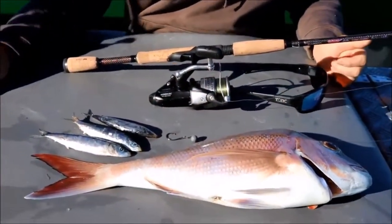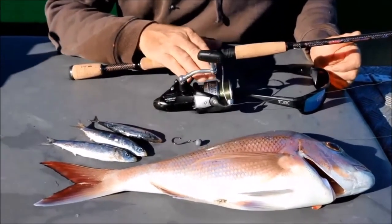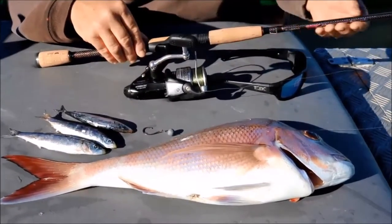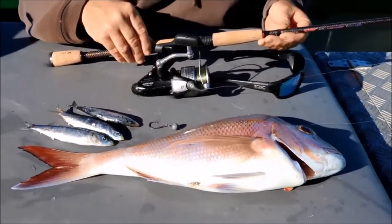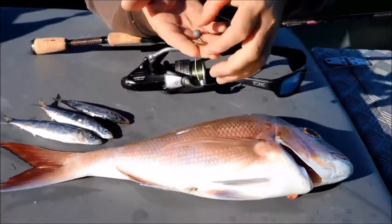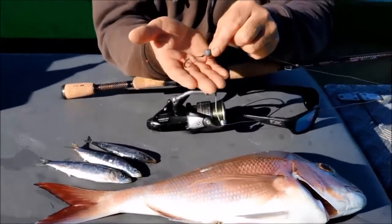The gear needed for fishing your baits down the burling trail is pretty simple. I'm using a Shimano 4000 bait runner spooled up with Snyder 6 kilo line, or 12 pound. I find mono works better for this type of fishing. To match that I've got a Shimano Snapper 732 in 3 to 6 kilo — a great little combination. The rig I'm using is very simple: just a ball sinker sitting on top of the hook. That allows the bait to float naturally down the burling trail, and it works really well — I find it quite deadly.